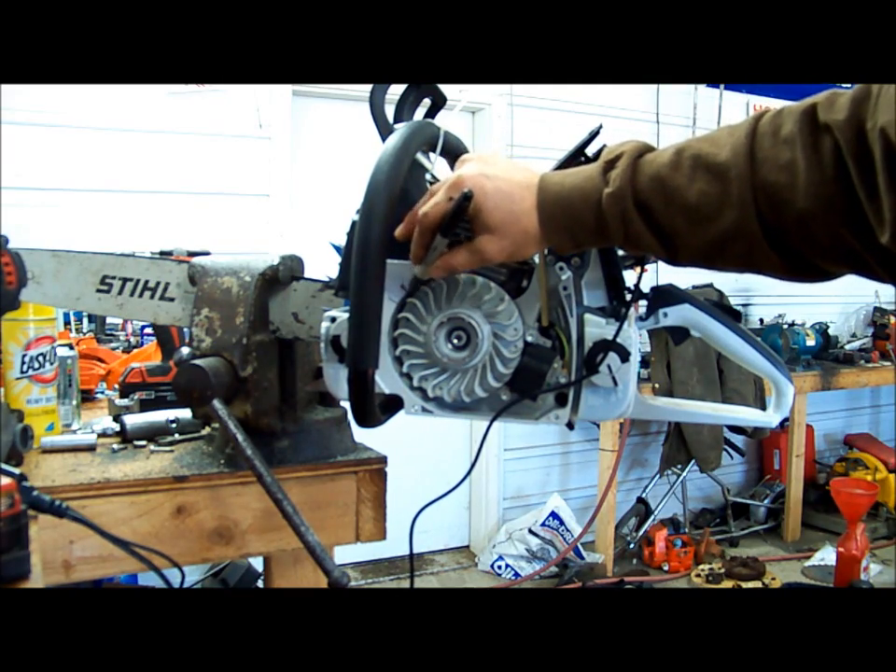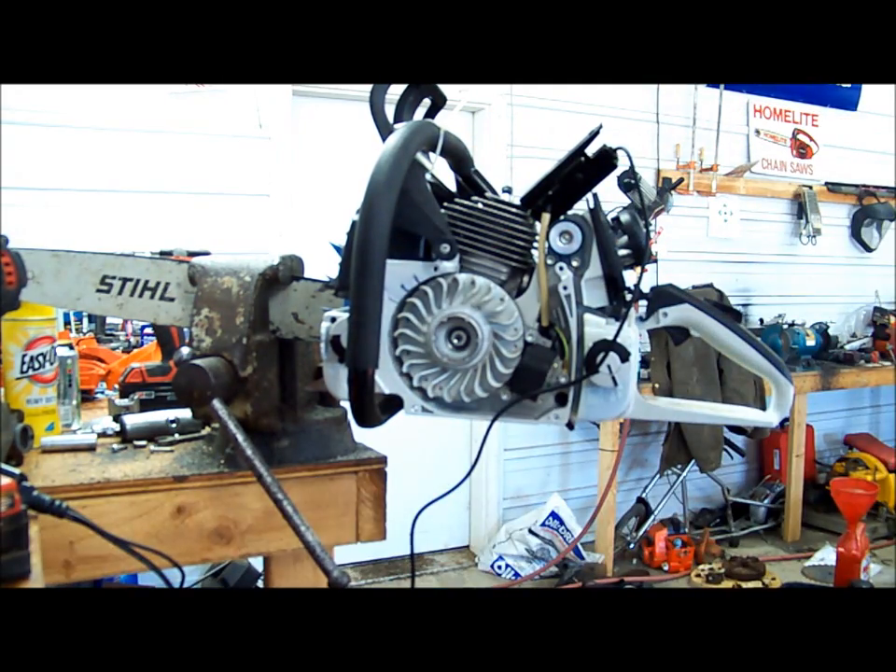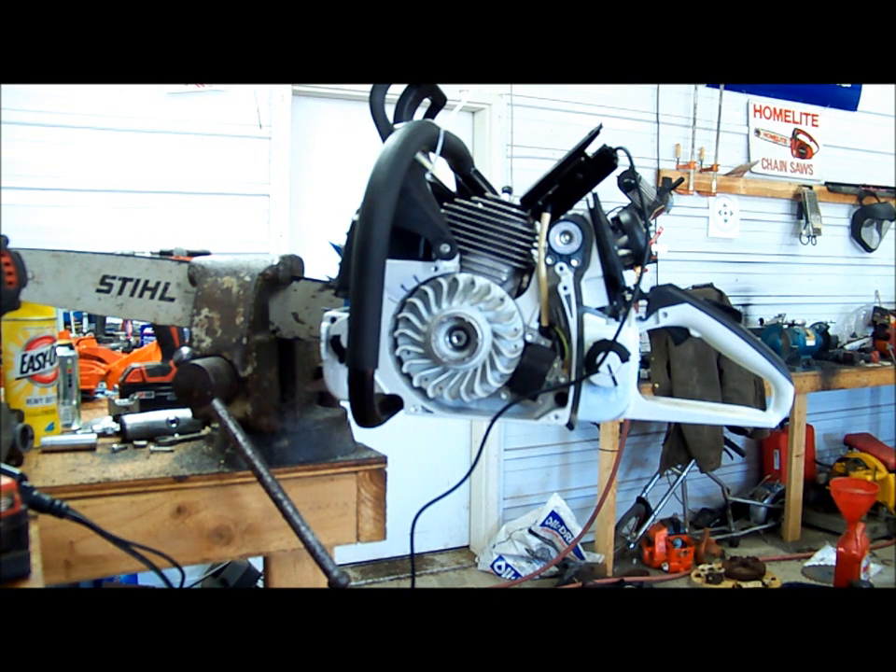Now we can swap our coils out and make sure that we're the same. If we're not the same, then what we'll have to do is alter the flywheel a little bit to adjust — move the key, cut the key, and get her set up right.